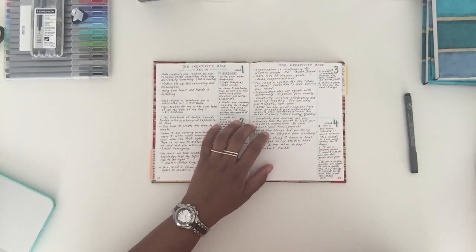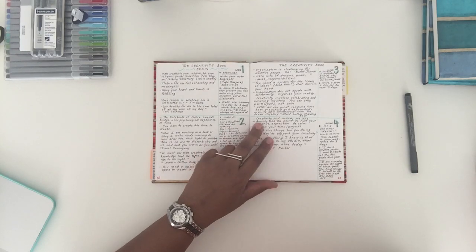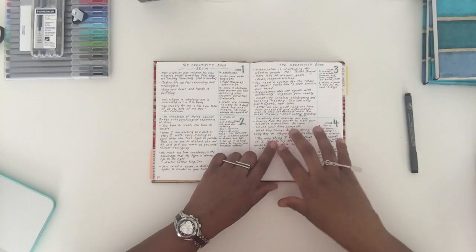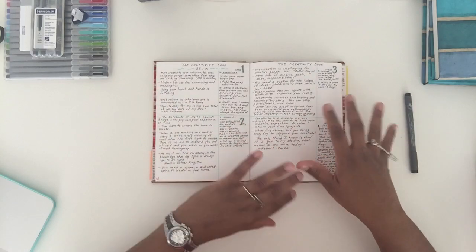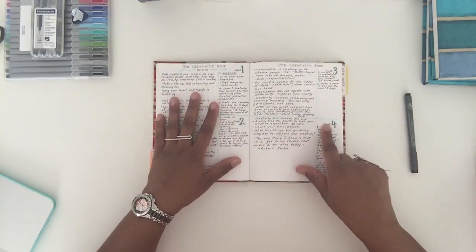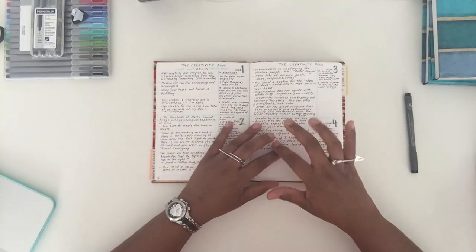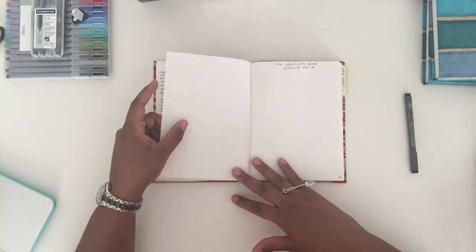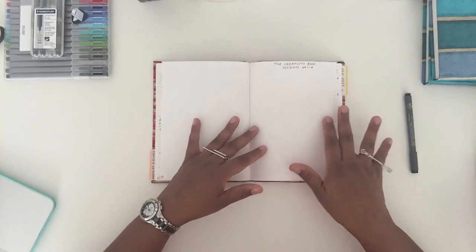This section is for notes when I'm reading — I take a lot of notes in the margins as well as in a separate journal. I'm working on a book called 'The Creativity Book' by Eric Maisel. It has different exercises broken down by weeks, and this is just how I broke the book down. Depending on which book I'm reading, I'll have a section to keep related notes. I left some pages blank because I want to include general insights once I finish reading.